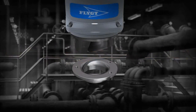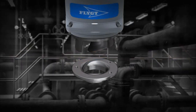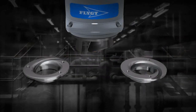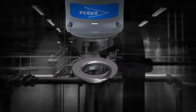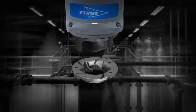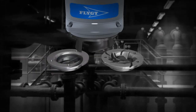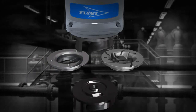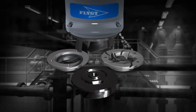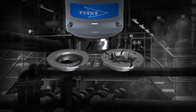A standard N pump can easily be converted to an upgraded N pump by replacing the insert ring to a guide pin version, and if necessary, to a flight chopper version for tough applications. When upgraded to a chopper version, the standard impeller should be replaced with a high chrome impeller.